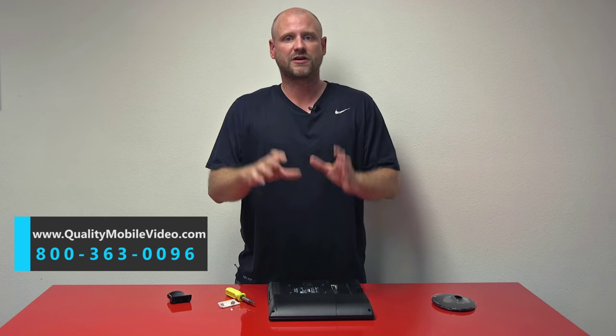Hopefully that tutorial helps you remove the mounting tab off the back. Go ahead and put your wall mount on, mount it on the wall, and you're all set. Thanks for watching.